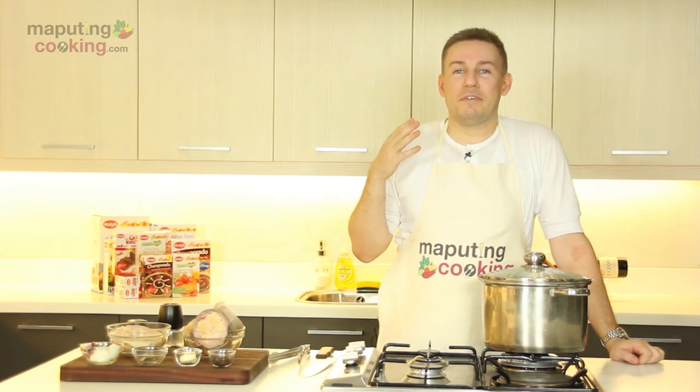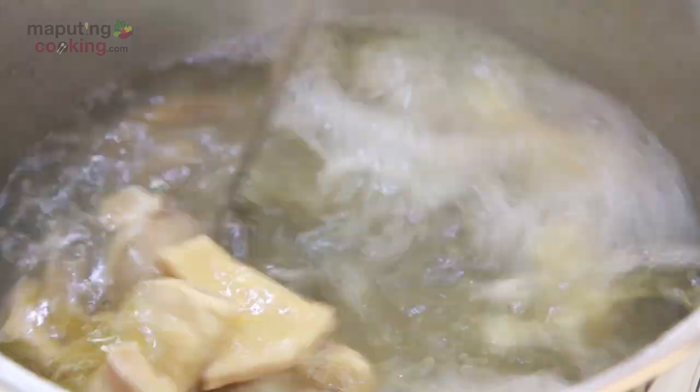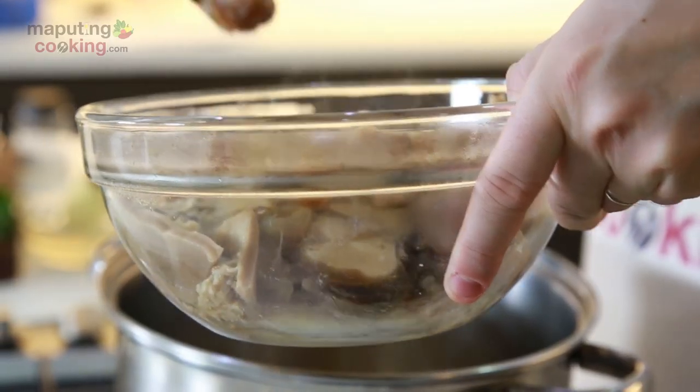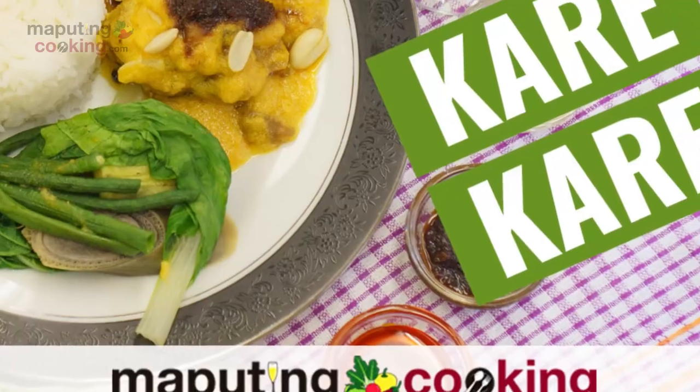Welcome back! I'm really excited because we're going to cook a recipe today that a lot of you have been asking me to do for a while now — this is the kare-kare. This is a labor of love here in the Philippines. There are a lot of steps and processes in the kare-kare, but I'm going to show you a couple of tips and tricks along the way to make this a little bit quicker if you can't cook the whole thing from scratch.